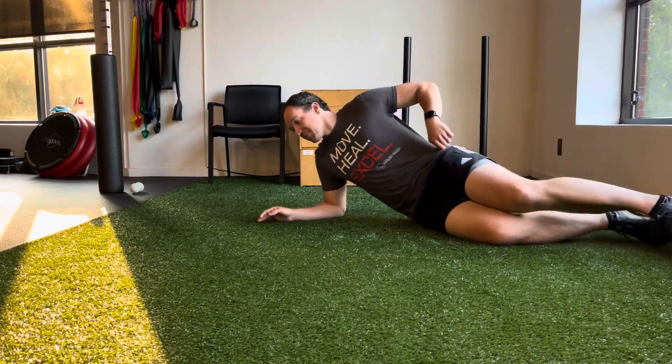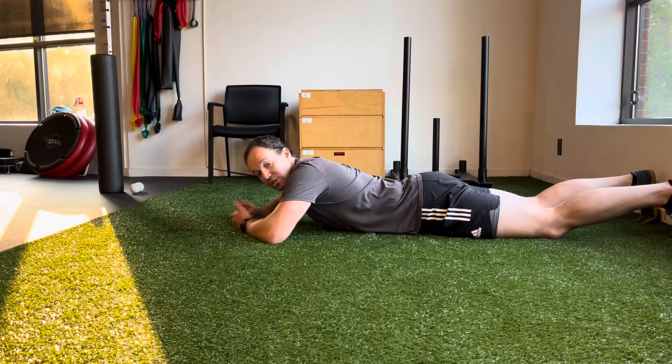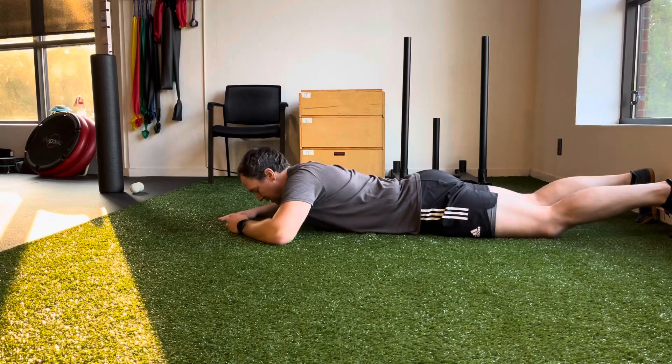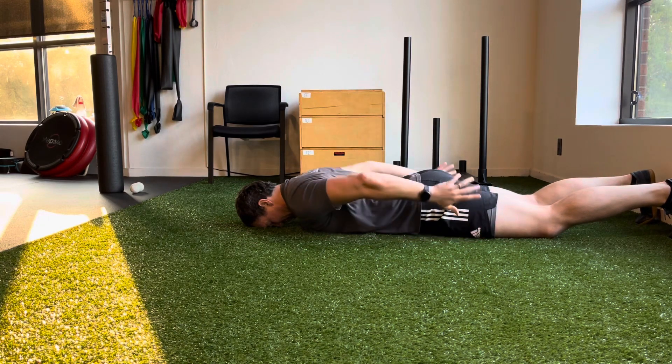So with this, you're going to lay on your tummy. The key is that you don't cheat through your low back. Once you get down there, tuck your pelvis. Forehead flat on the ground, tuck that pelvis, squeezing your glutes.